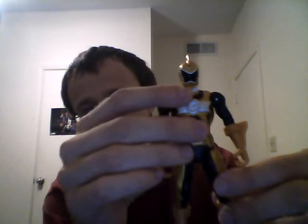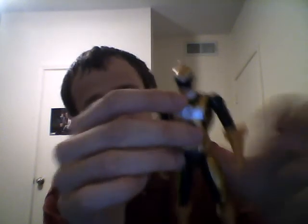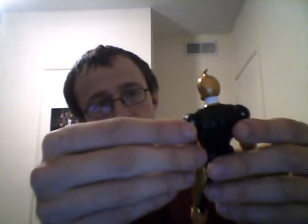In terms of articulation, you have wrist articulation — not very much — and leg articulation with some knee articulation. The belt doesn't have the red paint either. His helmet is a little off but you can't really tell unless you focus on it. He came with a lot of accessories, so that's why I prefer him over the Full Throttle version.